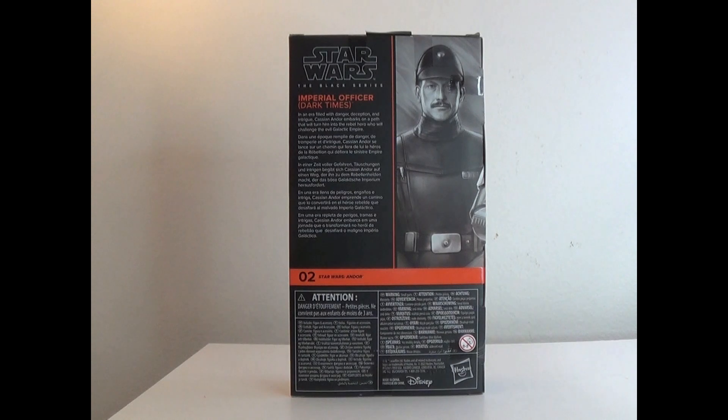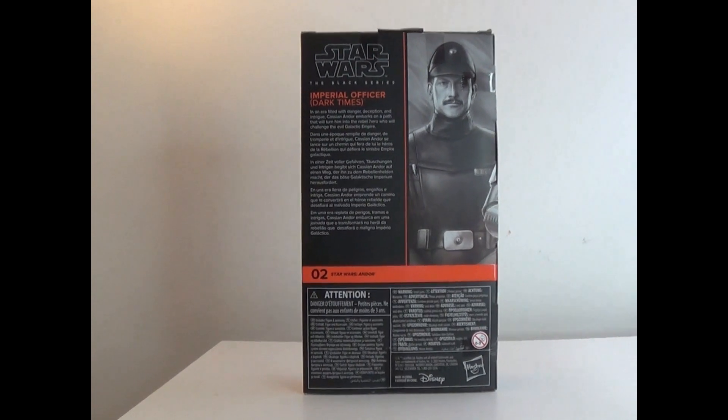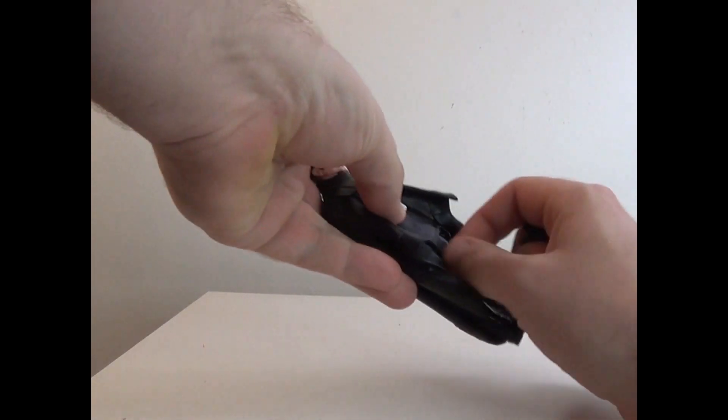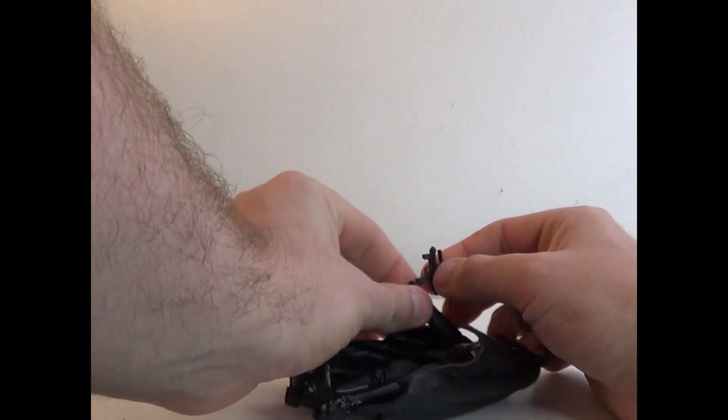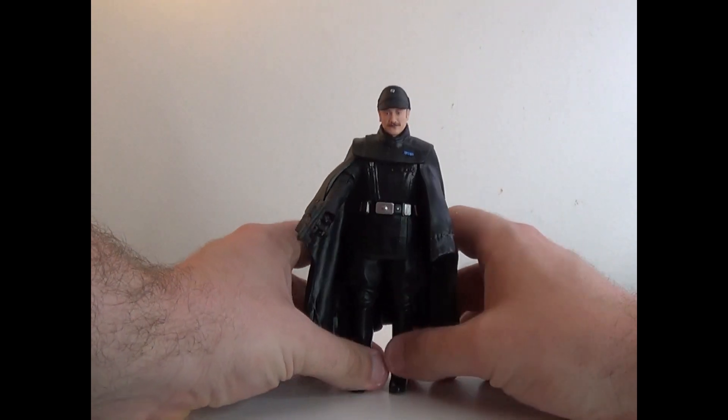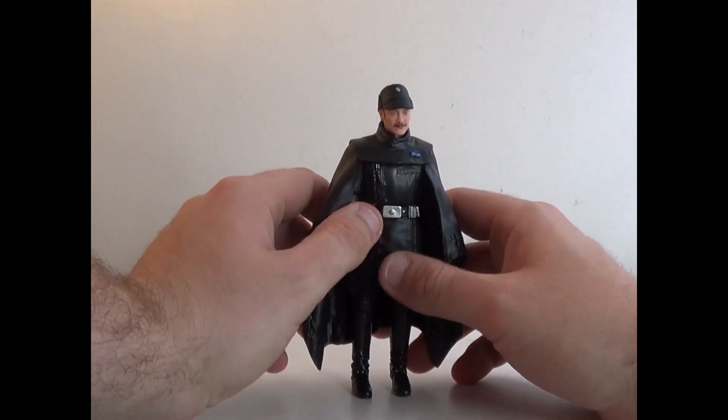Let's go ahead and take him out of the box and see how he is. Here he is out of the box. His accessory is this pistol here, which you can give him in this hand. You can hold his pistol there.